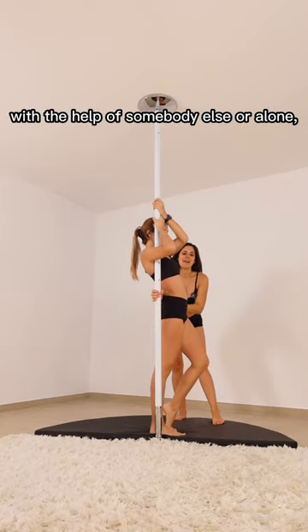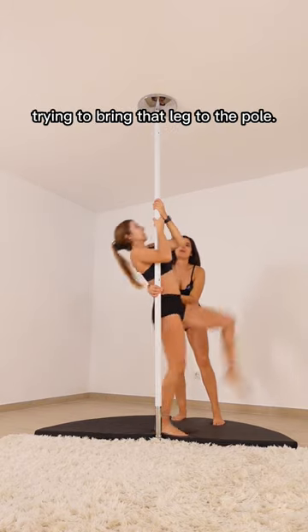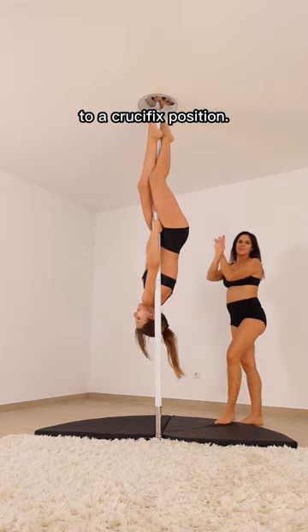And third tip: with the help of Samarias all along, you're going to give a little impulse with your outside leg, trying to bring that leg to the pole and then bringing both your legs up to crucifix position.